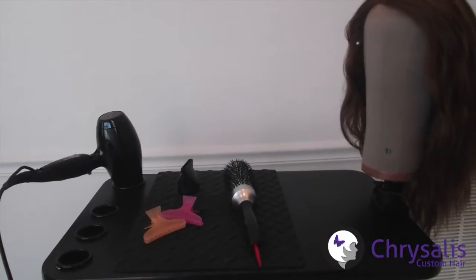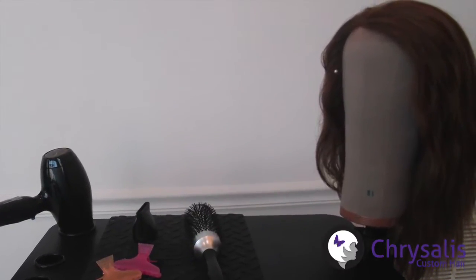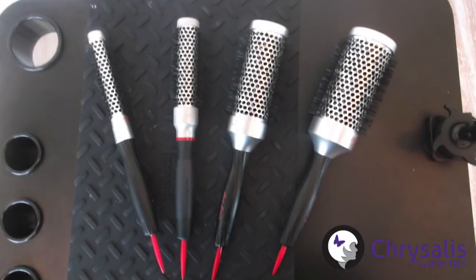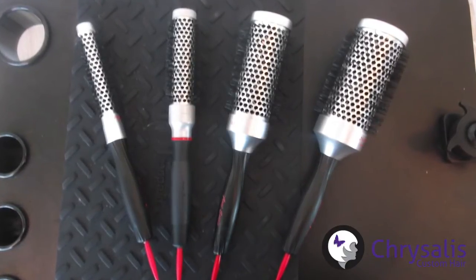You will need a hair dryer, a round brush, a few clips, and a damp wig already secured and combed out on a head form. I recommend any round brush with short bristles and no beads on the ends. You want to choose the appropriate round brush for the texture and length of your hair.